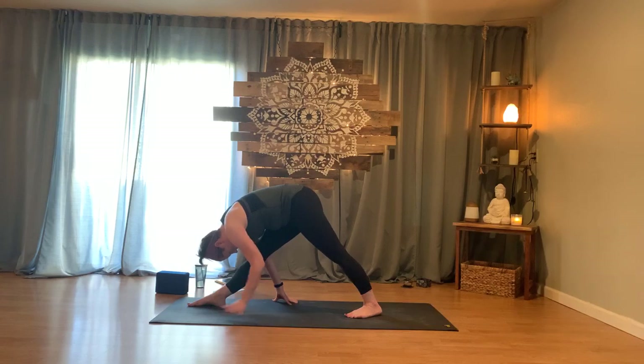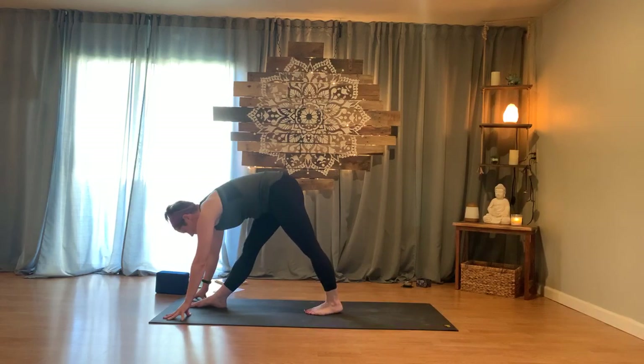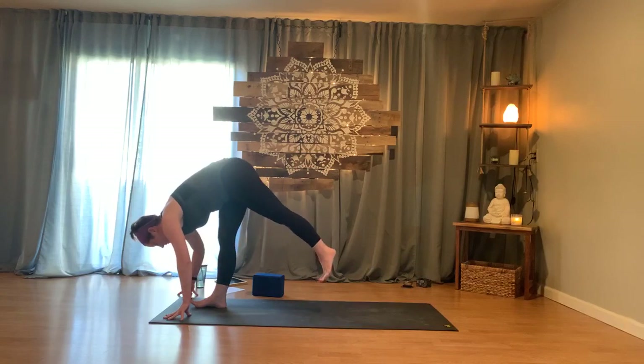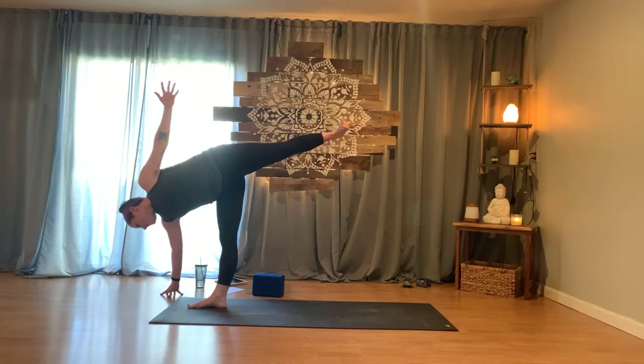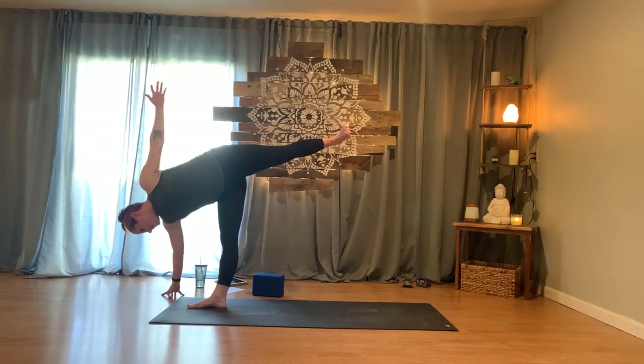Inhaling, exhaling — bowing over the right leg. If you have a block nearby, we're moving into Ardha Chandrasana, half moon pose next. When ready, walk the hands up toward the right foot and lift the gaze. Step the left foot in a touch. Your right hand comes a foot or two out from your pinky toe — to your block or to spider fingers. Soft right knee as you shift the weight, your left leg starts to rise and open. Press through the ball of the left foot as the left arm floats up. Take your time to find stability. Your gaze can be a number of places: down, out to the side, or up and open. Find your strength, your balance, your drishti.